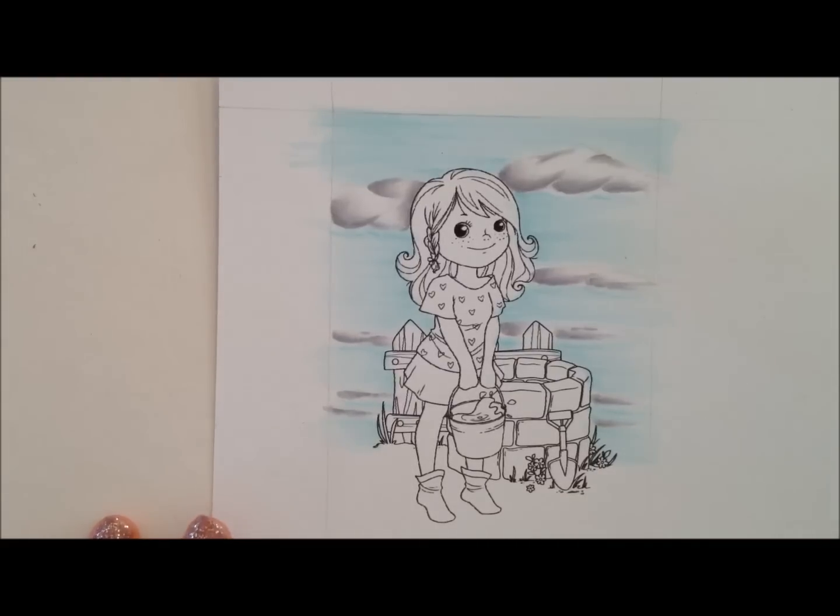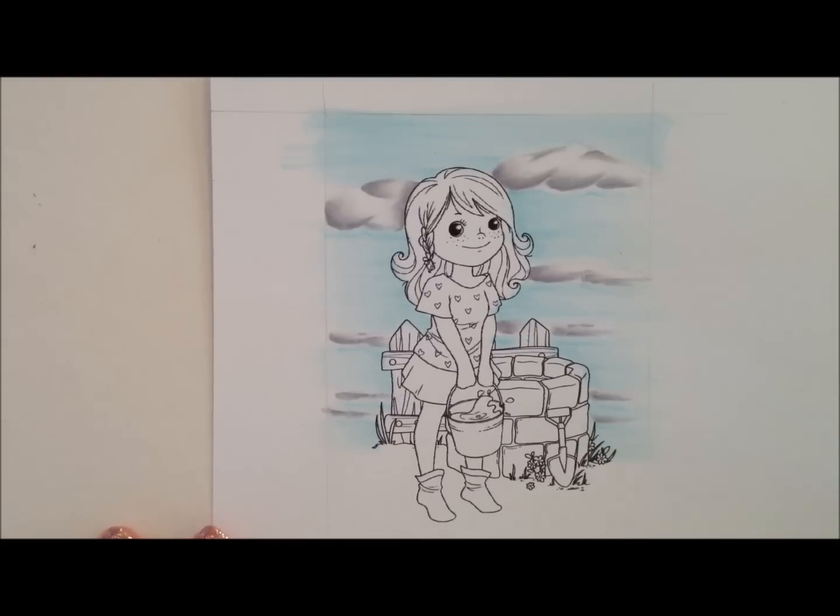So that's the sky and clouds done. If you've got any questions, please just let me know. Thank you for watching.